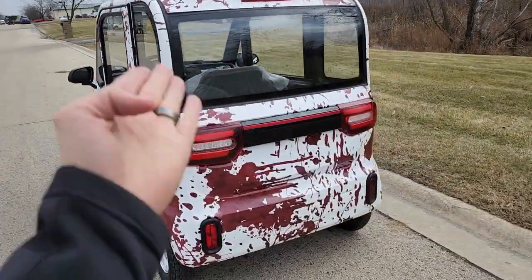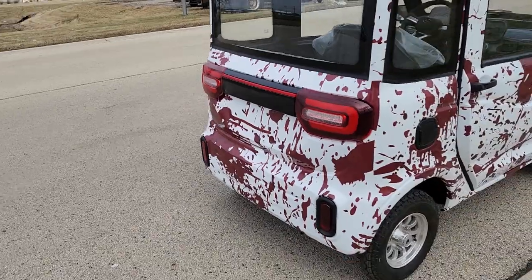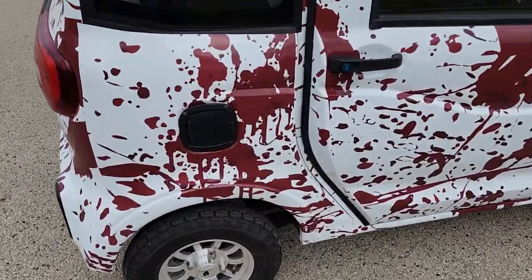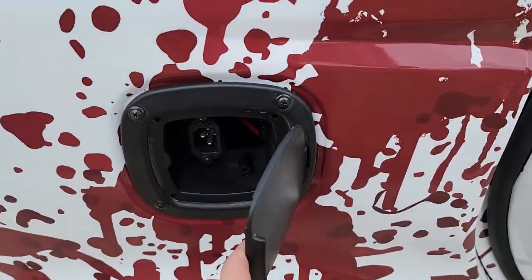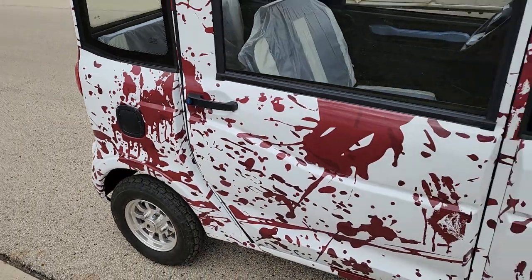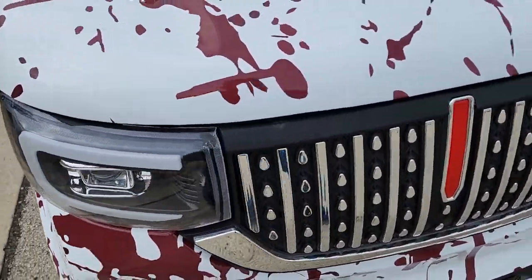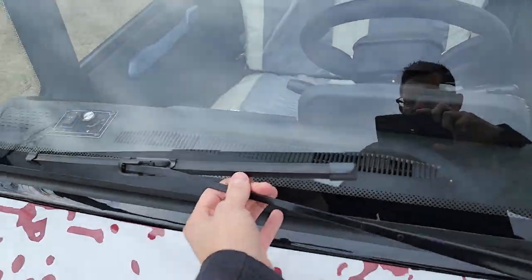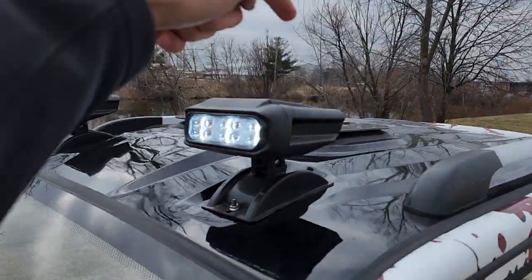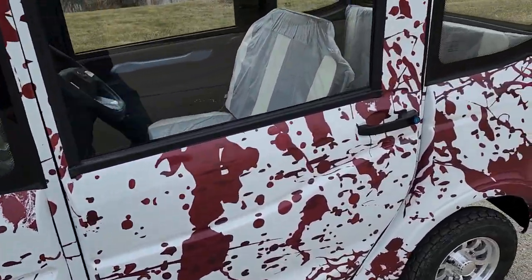This is a 60 volt electric golf cart that can be shipped and delivered nationwide right to your front door. It plugs into a 110 regular outlet. It's got your headlights, your windshield, LED lights on the top, a moonroof on the top, turn signals, headlights, and horn.